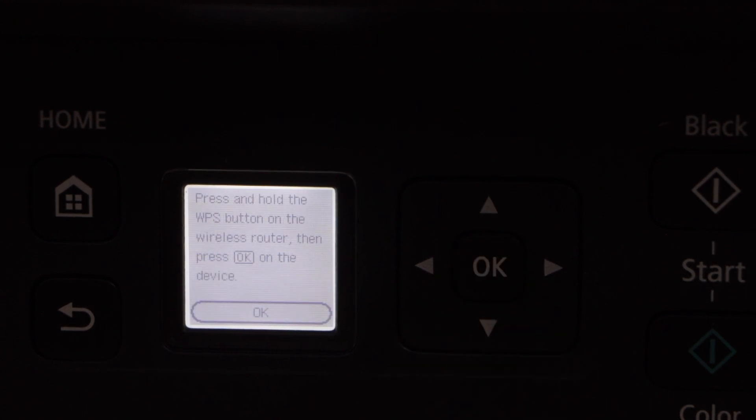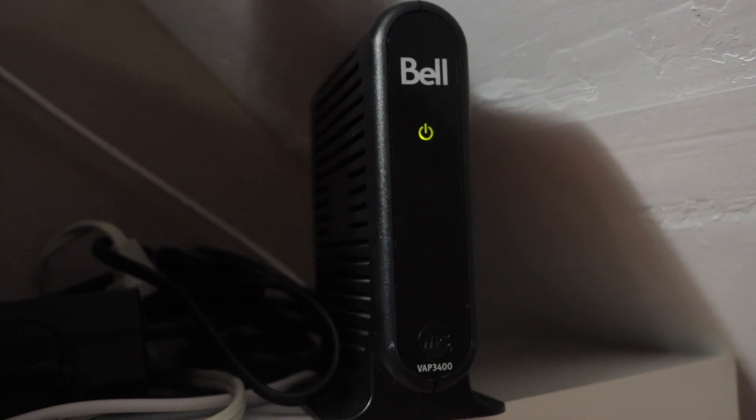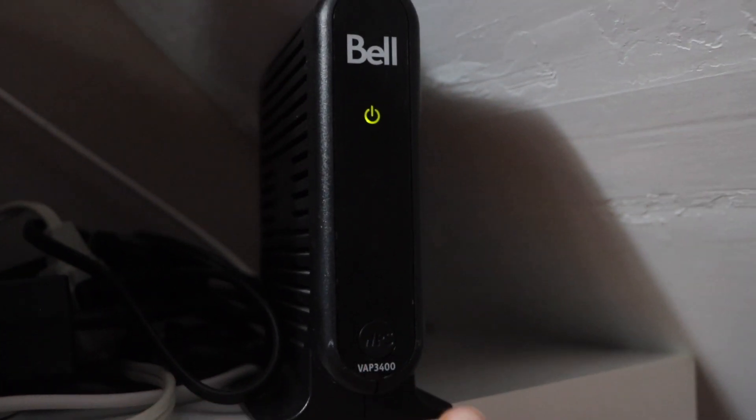The next step is to go to your wireless router. For this method, you definitely need a router with a WPS push button. For example, on this router the WPS push button is here — press and hold it for three seconds and then release it.